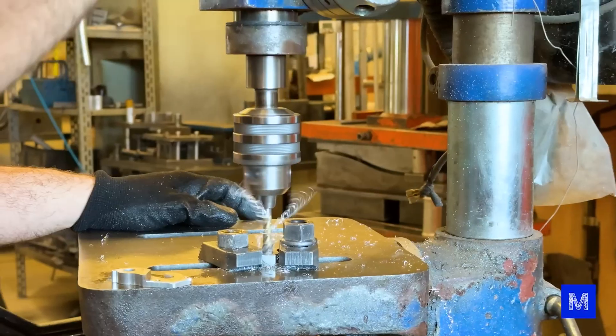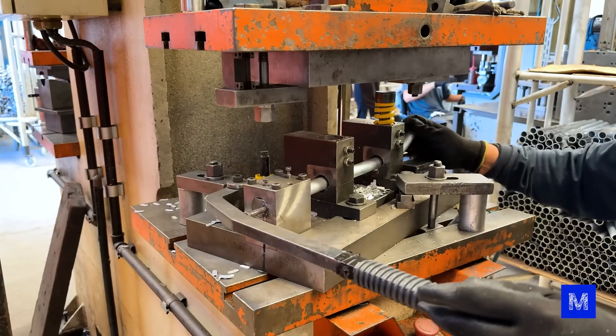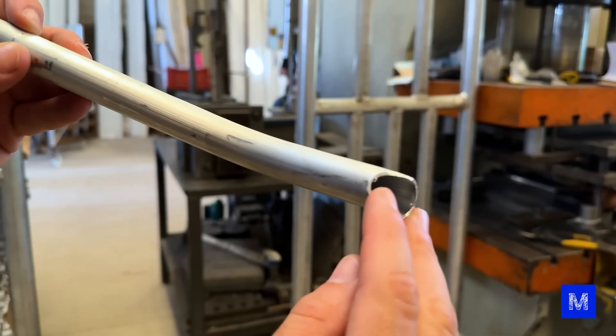I'm just showing a few examples of the processes that happen here, where the raw material arrives. This press behind me is capable of performing four tasks simultaneously: a hole, a vertical indentation, another one horizontal, and even a cut at the tip.